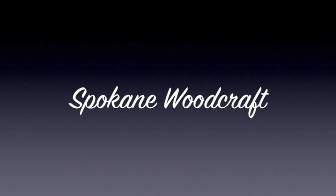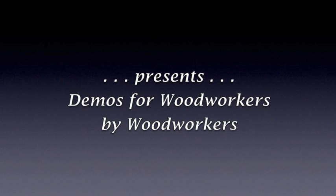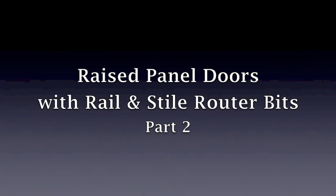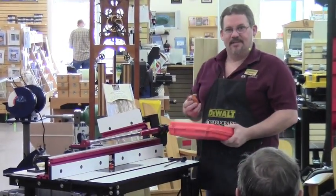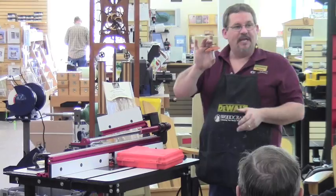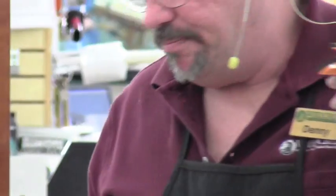Woodcraft, helping you make woodwork. This is a raised panel bit. This particular one has an extra piece on it — it's a back cutter.